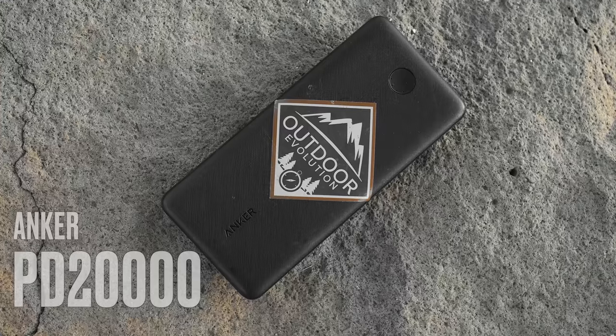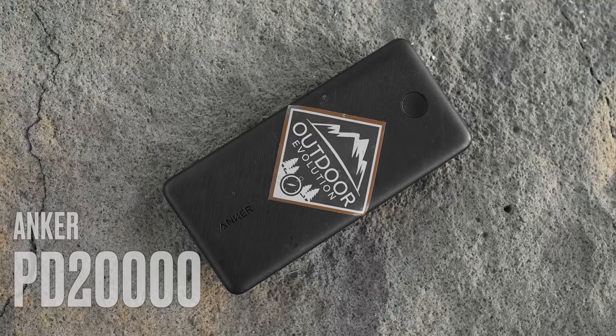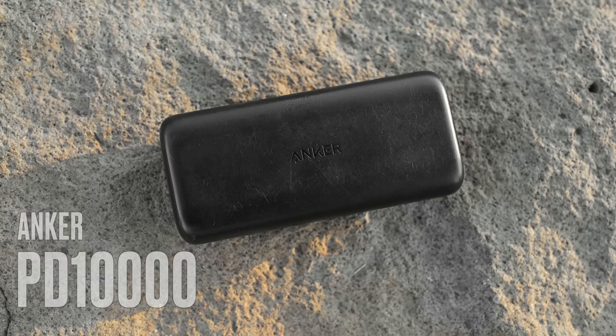First up is something I've always carried on my hikes, and most hikers and backpackers carry: a battery bank. I kind of swap between two different battery banks — either my Anker PowerCore PD 20,000 milliamp or my Anker 10,000 PD, depending on what trip I'm doing. The 20,000 was in there for Nepal.